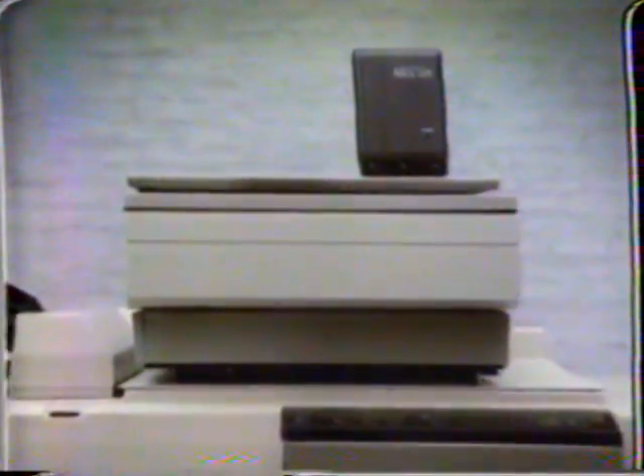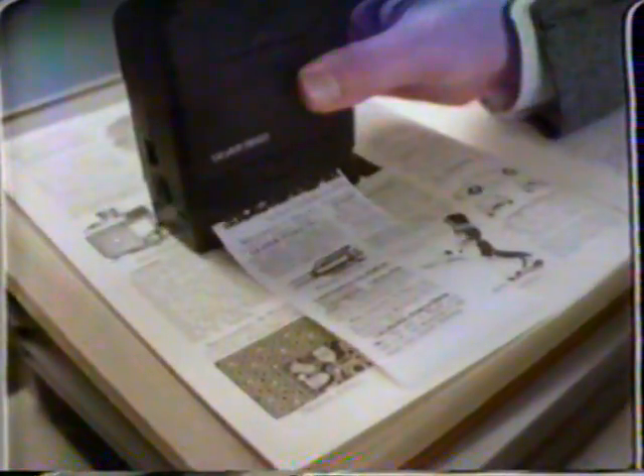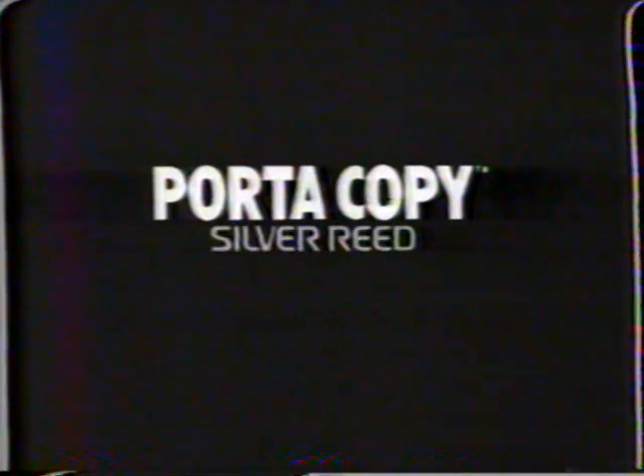And this is the new Silver Reed Port-A-Copy. It runs on batteries and makes clean, clear copies three inches wide by as long as you need. Port-A-Copy — you can tell it's portable because we don't have to tell you it's portable. Available at Fred Meyer Photo Electronic Centers.